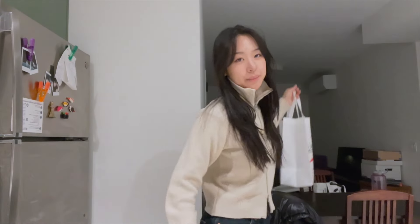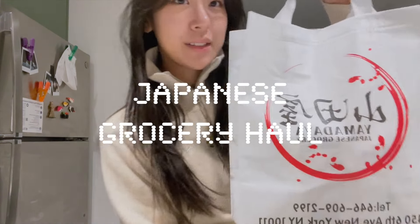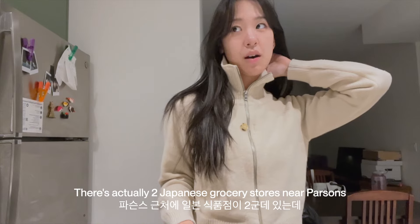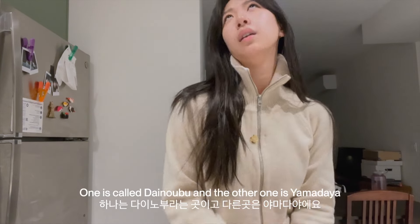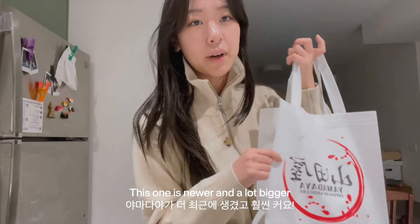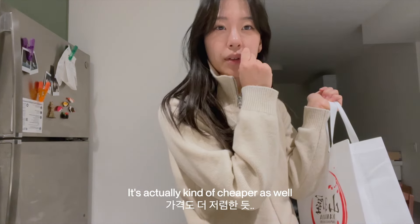I went to the Japanese grocery store near my school. There's actually two Japanese grocery stores near Parsons. One is Dainogu and the other one is Yamadea. This one's in New York and it's a lot bigger. It's actually kind of cheaper as well.